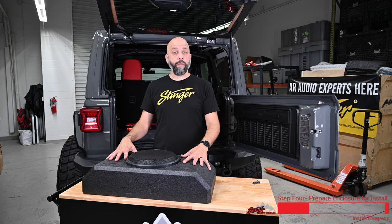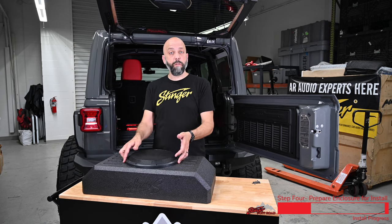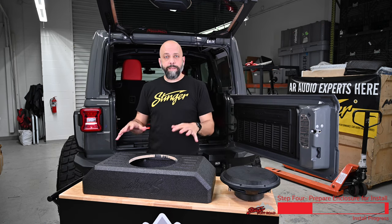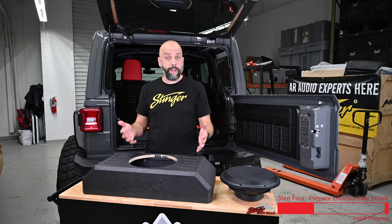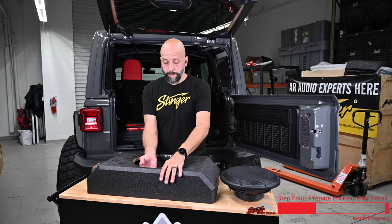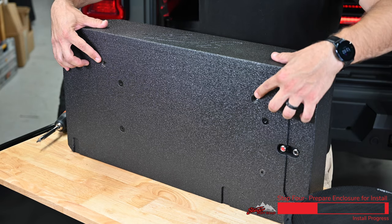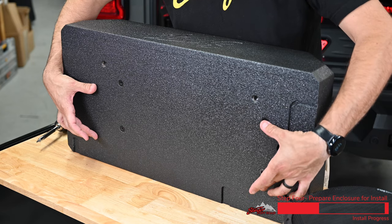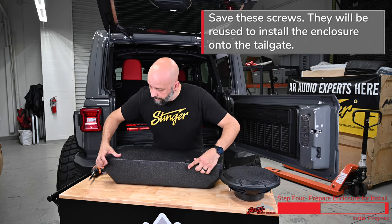Now we're ready to start working on the subwoofer enclosure. Begin by removing the screws that are securing the subwoofer into the enclosure, then remove the subwoofer and set it aside. With the subwoofer out, take out any contents that are inside the box — this is the polyfill, the template for the Jeep Wrangler JK, and any other components that are gonna be used for installation. Take those out and set those aside. Now tilt the box up and remove the two top silver screws — be sure to leave the four black screws in the bottom of the enclosure. Underneath the enclosure, there are two more bolts that we need to remove as well.